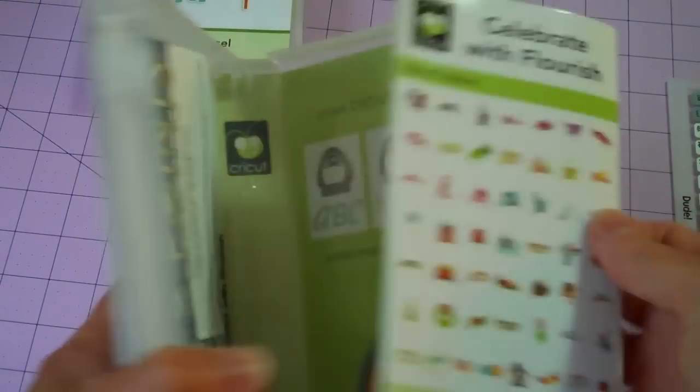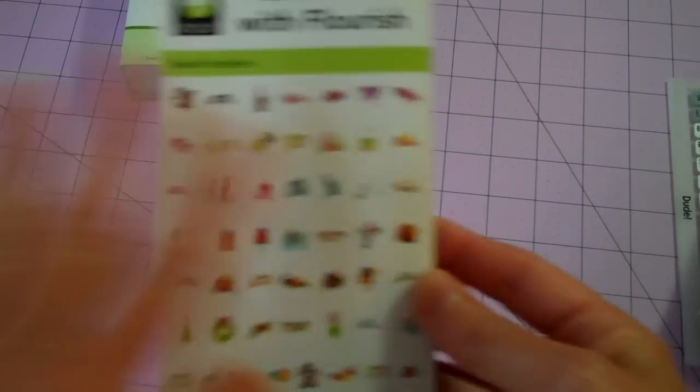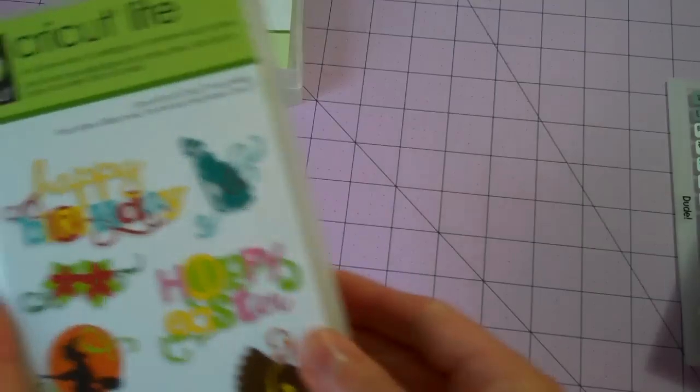Next, we'll do Celebrate with Flourish. This reminds me of Gypsy Wanderings, but the designs are so cute. It's another one where what you see is what you get on the back of the pamphlet. There's a layer feature, and each image is comprised of four different layers. If you have a Gypsy and you're able to use the hide contour feature, you can alter these for your purpose. Really great variety of holiday shapes — everything from birthday to Father's Day, Mother's Day, Easter. How cute is that little chick? I love the Thanksgiving and Halloween shapes too. Back to school — check out that scarecrow. And look at sunny days with the sun and cloud. Very, very cute. I think this is really just a must-have if you like Gypsy Wanderings.